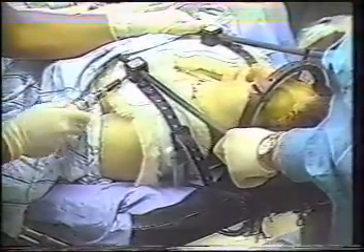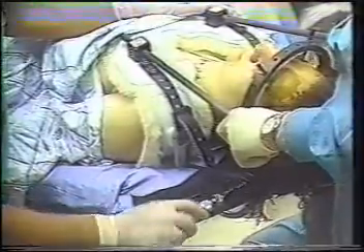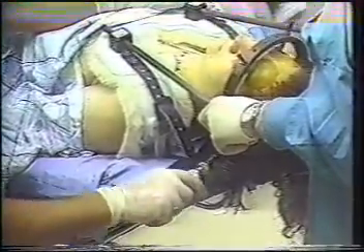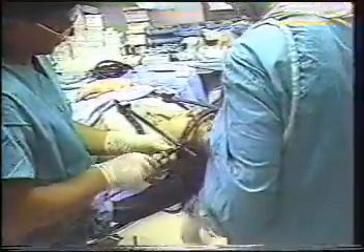Within 48 hours post-halo application, both skull pins and superstructure attachment points should be routinely re-torqued to their initial setting to help prevent complications. Remember to loosen the locking nut prior to re-torquing the pins. No other routine torquing of halo pins is required.